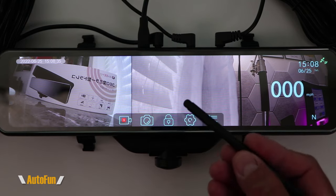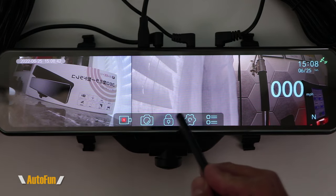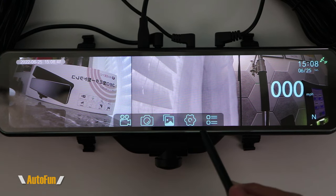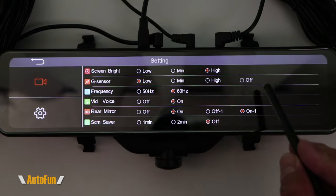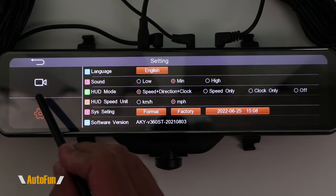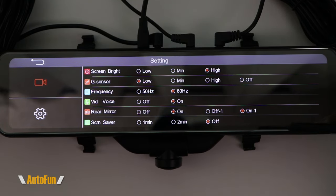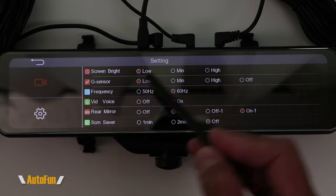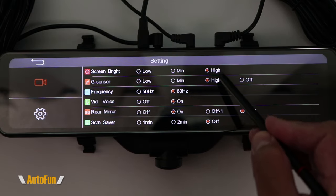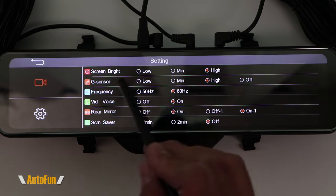Now we'll move over to the settings. Every time I want to enter the settings, it won't let me unless I stop the recording. Once I stop recording, I press the gear icon to enter the settings menu, which has been divided into two pages. The first setting allows us to change the screen brightness. Some people lower the brightness at night, but I personally always leave it on high — it doesn't bother me, and I'm not adjusting back and forth between brightness settings.